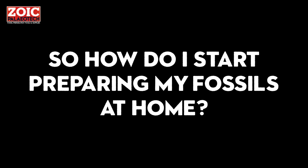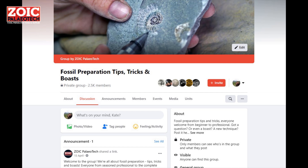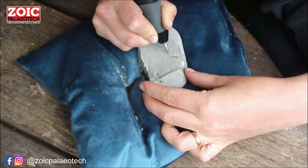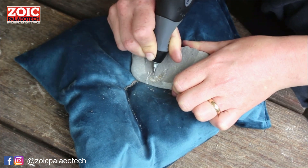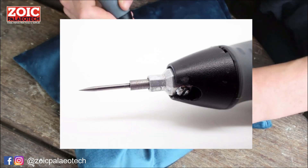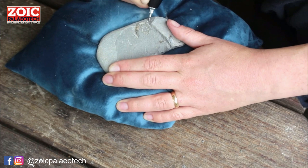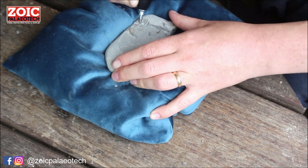Getting started in fossil prep is easy. Most preparators are self-taught and there are very helpful online forums, Facebook groups, and communities to ask for help when you need it. If you want to test the waters, a Dremel 290 is a great place to start. It's a corded electric engraver, and when fitted with Zoic Paleotech Fossil Preparation Styli it can be used to prepare fossils. It's not as comfortable nor as powerful as an air pen, but it's a great option for a beginner on a shoestring budget.